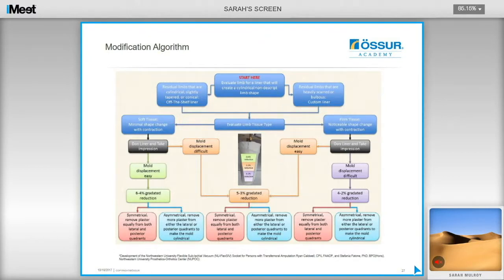The modification algorithm is freely available to view online and provides a guide to modification recommendations for the positive model. If you accurately follow this procedure and recipe, you will get very close and consistent results. The algorithm provides recommendations on the percentage reduction needed depending on various factors. For example, if the user has soft tissue and the mould was easy to remove, a gradated reduction of approximately 6% down to 4% would be used: the proximal third reduced by 6%, the middle third by 5%, and the distal third by 4%. If the user is symmetrical, plaster is removed equally from the lateral and posterior sides; if asymmetrical, more is removed from either the lateral or posterior quadrants to ensure the mould looks cylindrical.